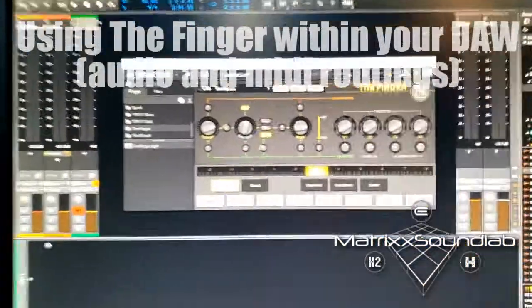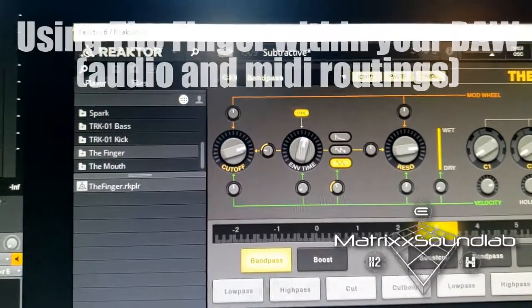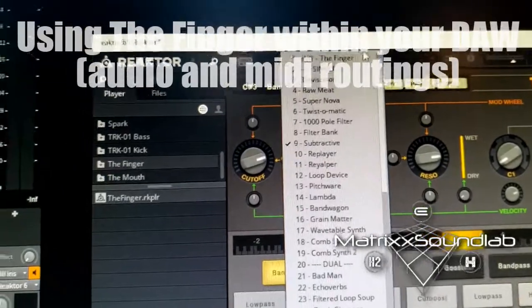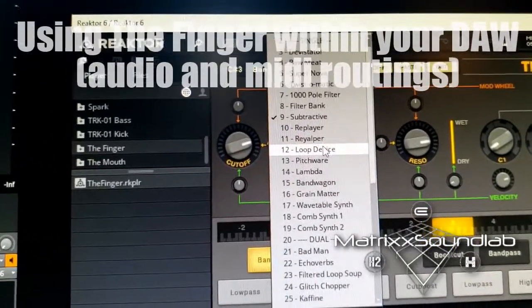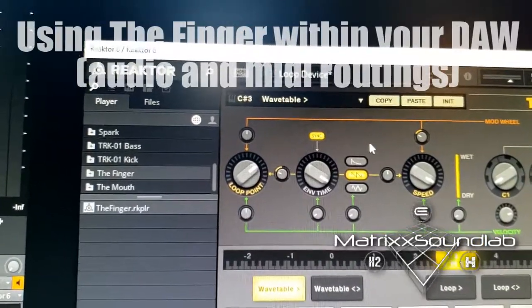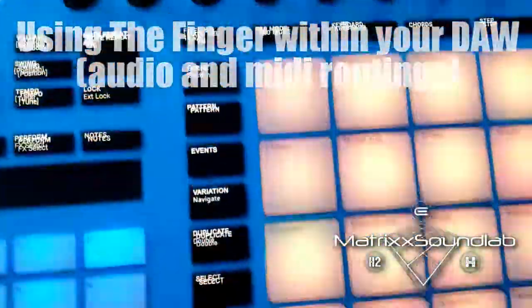Let me pick another preset — right now I have it on subtractive, so I'm going to pick something that makes it more obvious. We'll do the loop device. I pick loop device, hit the loop to play, and I'm just going to randomly tap pads on Maschine.